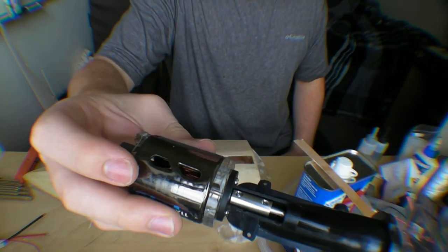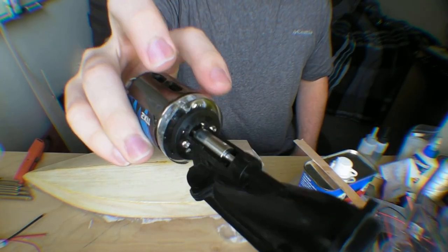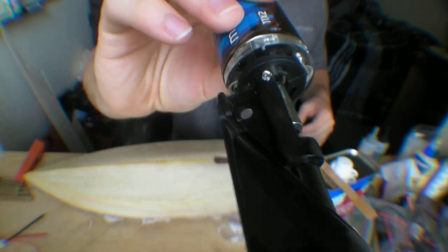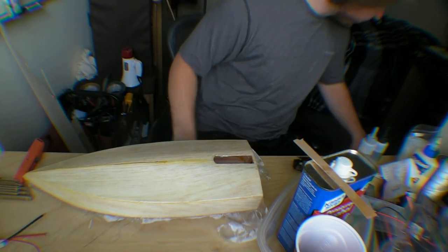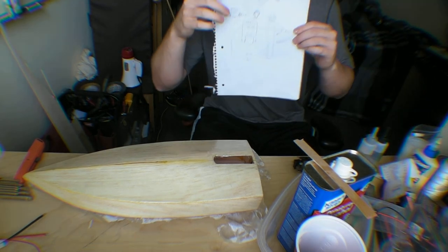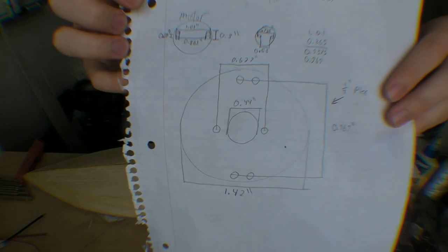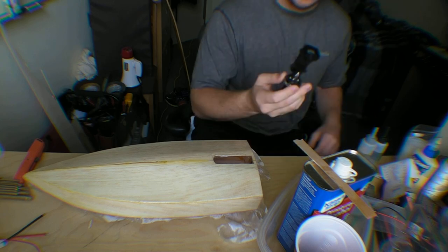So I went ahead and hooked this up to the jet. The way I did that — since the screw holes were different lengths apart — I had to make a custom acrylic mount. I basically measured it out with some calipers and drew it up on a piece of paper, then drew it up in Inkscape as a vector model, and had it laser cut out of 1/8 inch acrylic.